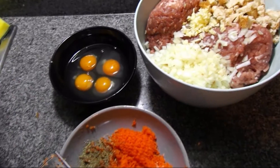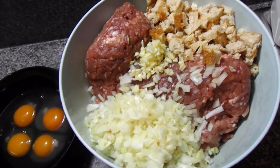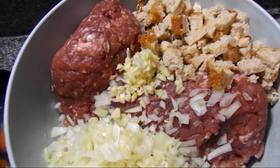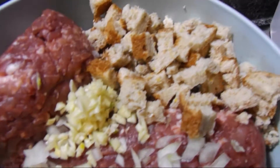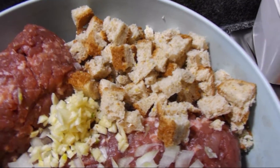Hi everyone! So today I have a burger recipe. Here I have my two kilos of minced meat, two big onions, two cloves of garlic, and three slices of bread in little cubes.